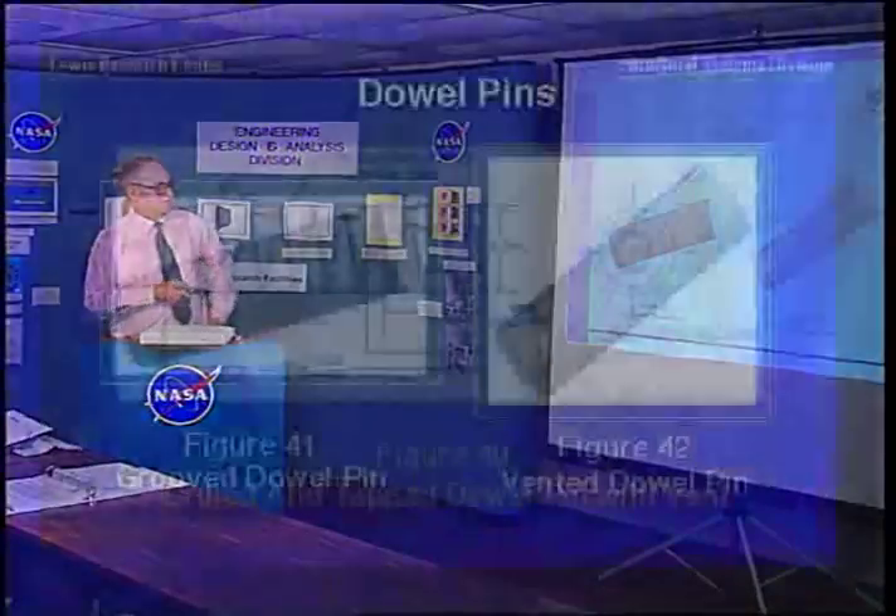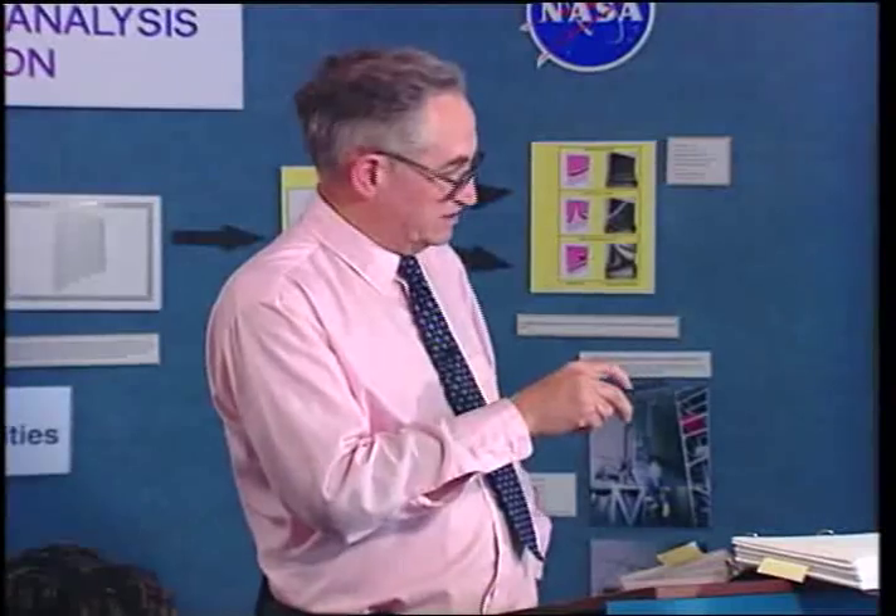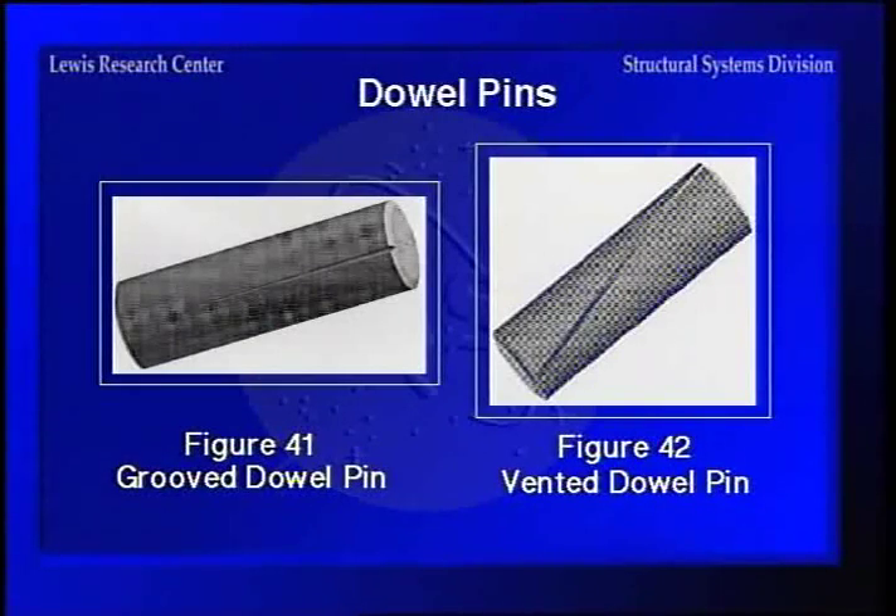Here's a grooved dowel pin — the groove gives it a little bit of compressibility. The grooved end is slightly larger, and as you pound it in, the groove closes up, which is why the groove doesn't go all the way down; it's just at one end. Then there's a vented dowel pin where the groove does go all the way down, so you don't pull any vacuum when you put the thing in a blind hole.